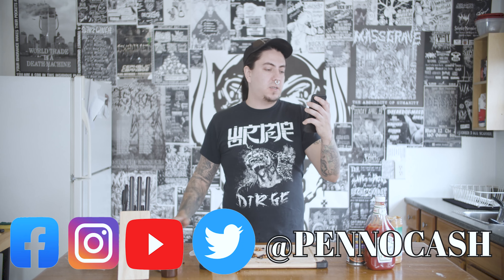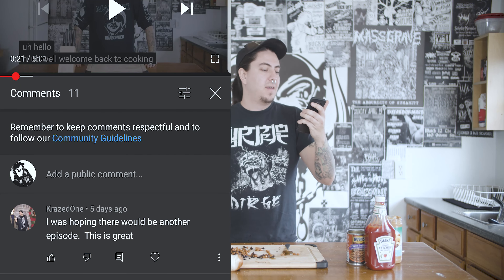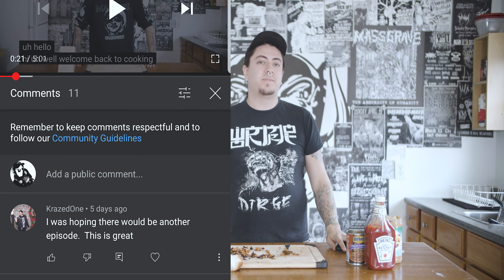I'm gonna read a comment now. This one comes from Crazed One: 'I was hoping there would be another episode. This is great.' Is it, really? And that's it, baby. Nice, simple one. Simple one for you. That's Cooking with Pen Pen, episode three.